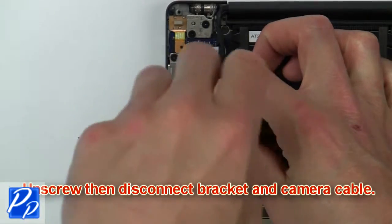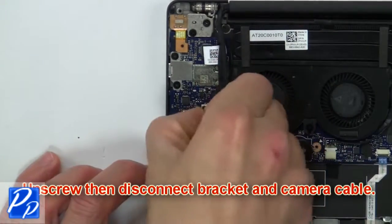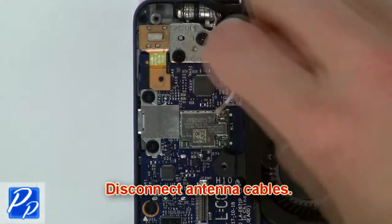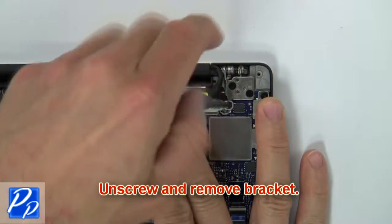Then unscrew and disconnect the bracket and camera cable. Then disconnect the antenna cables. Now unscrew and remove the bracket.